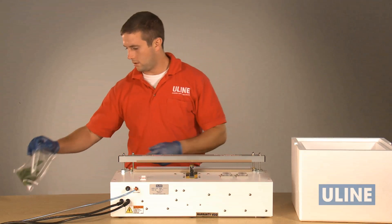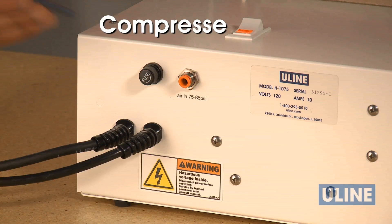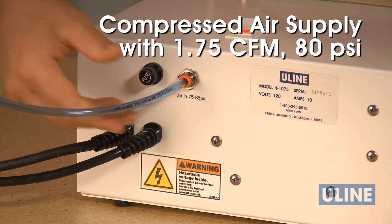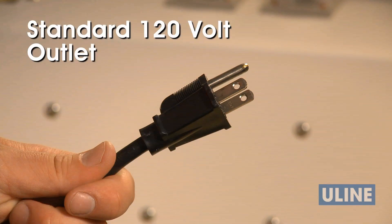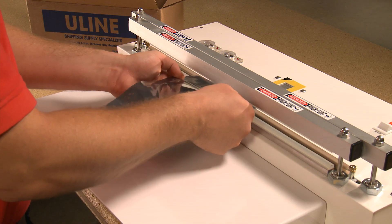Your Uline vacuum sealer is compact and portable. Connect to any compressed air supply with 1.75 CFM, 80 PSI, and at least a three-quarter horsepower motor, plug the sealer into a standard 120-volt outlet, and you're ready to go.